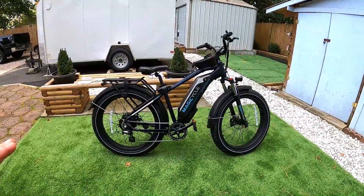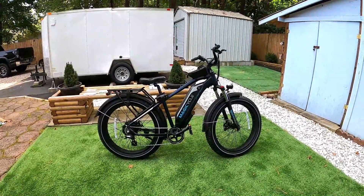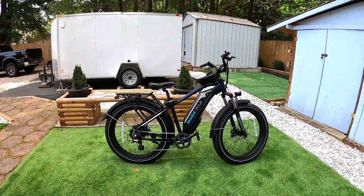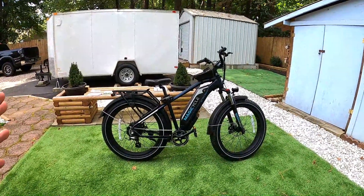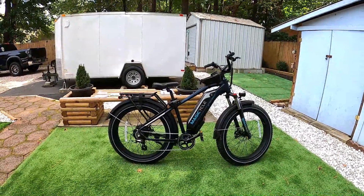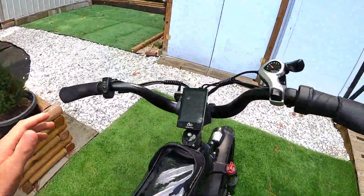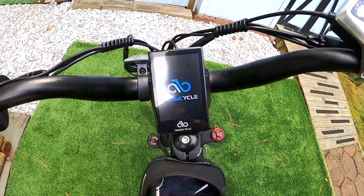Probably one of the most important things I can tell you that I learned riding this bike is the power delivery. It's set up where it really kicks in hard when you start pedaling and that cadence sensor catches — it takes off like crazy. For a newer rider, that's kind of dangerous; they could easily get taken off guard and put on the ground. I really think you should change those factory settings, and I'm going to show you how.